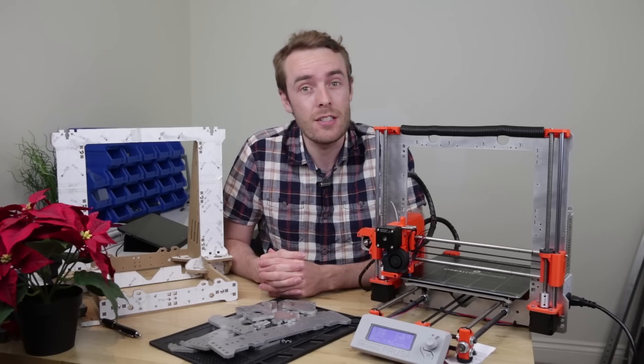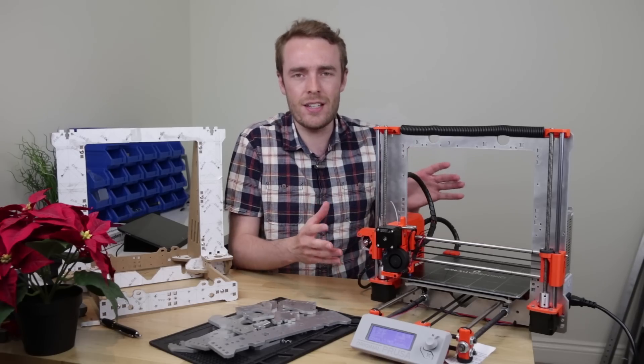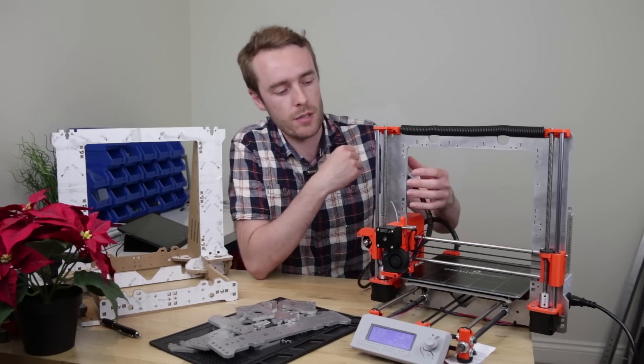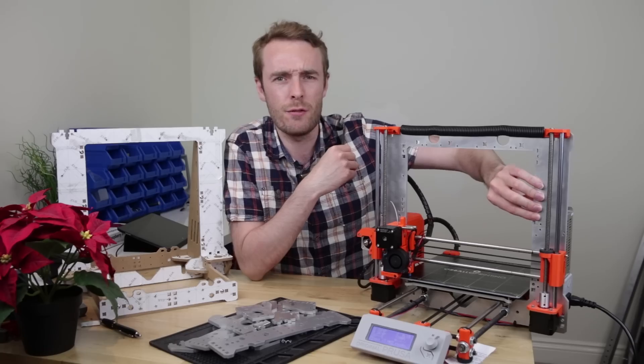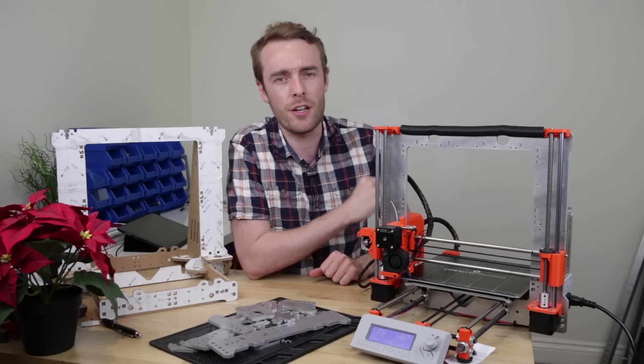Hello everyone and welcome back to the channel. Today we're taking another look at my Prusa i3 MK2S clone — I mean replica. This was never really intended as the final destination for this project. You might have noticed from day one I had this sort of slightly unique frame, and yes, there was a purpose for that. Let's take a closer look.